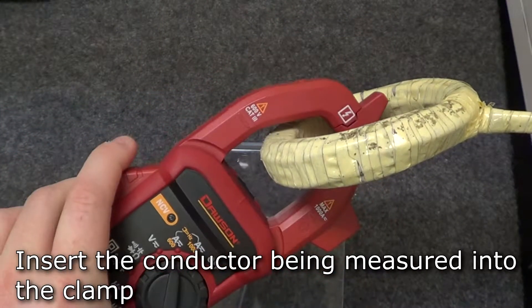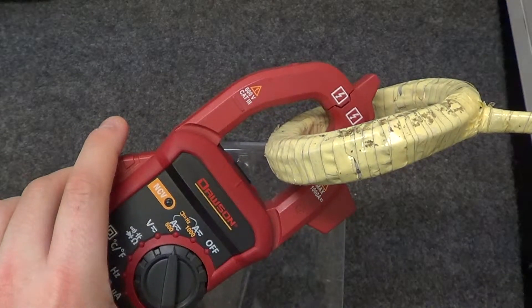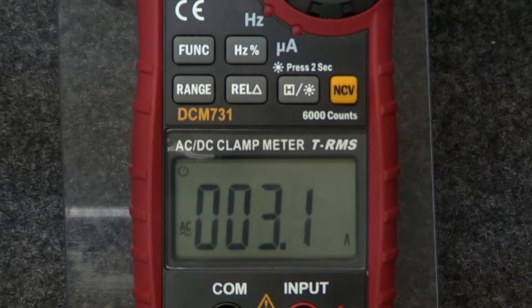Press the trigger to open the clamp and insert the conductor to be measured into the clamp. Only measure one conductor at a time. Close the clamp and keep the conductor in the middle of the clamp. The measured current will be displayed.